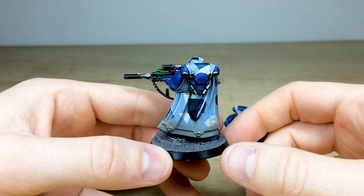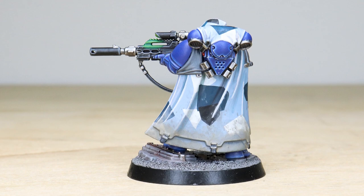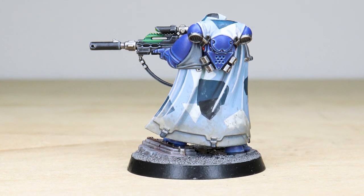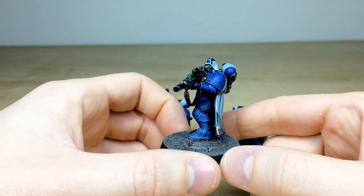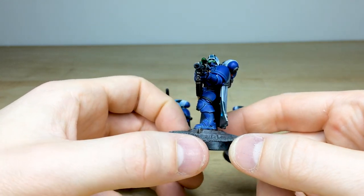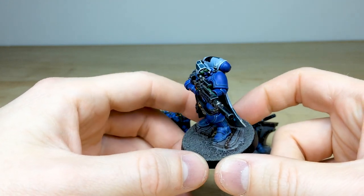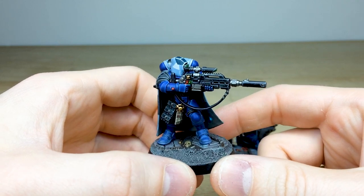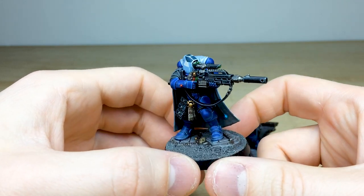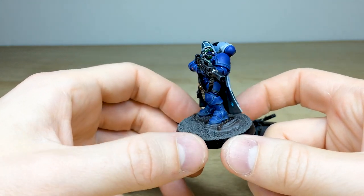We've got this arctic, urban camo scheme painted on the camo cloaks, which is really cool. I absolutely love the green lighting effect on all the rifles, just to show those illuminated scopes — I think it's brilliant. As you can see, all super cleanly edge highlighted, which is really nicely done. All the little buttons, dials, and faint glows on the lights of the rifles are really bringing these models to life.